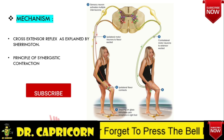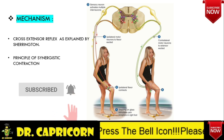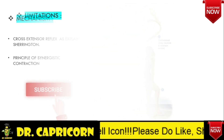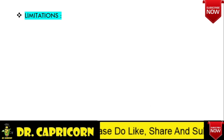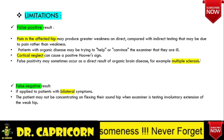Second, by the principle of synergistic contraction, which was originally explained by Hoover as complementary opposition. However, there are certain limitations of this test which we have to keep in mind. Hoover Sign can be falsely positive in cases such as pain in the affected hip, cortical neglect, or in cases of organic brain diseases such as multiple sclerosis. It can also be falsely negative if the patient has bilateral paresis.